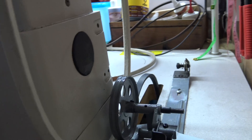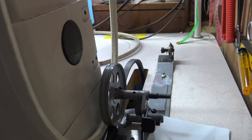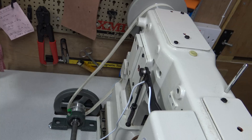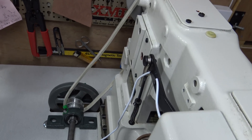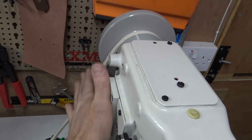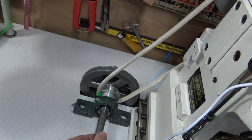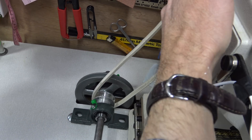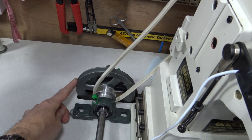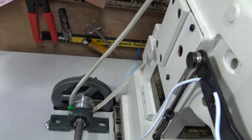I'm just going to remove that bobbin winder next and then place the pulley system in position. So I've just placed the pulleys in position with the belts loosely at the moment. This is the main drive pulley of the machine, and here are the two pulleys — the smaller one which goes up to the machine and the larger one which goes to the motor.